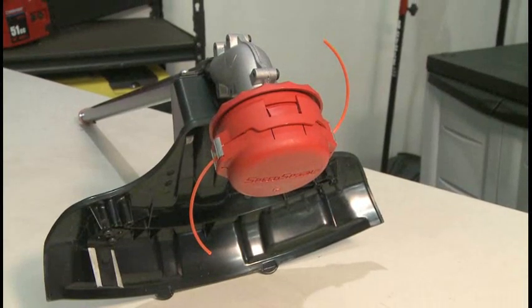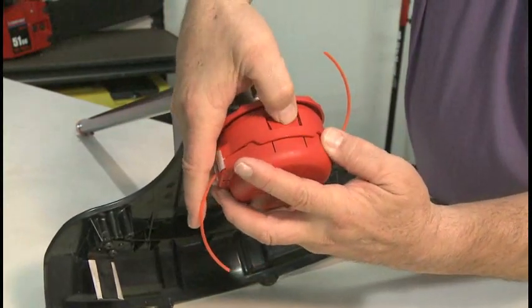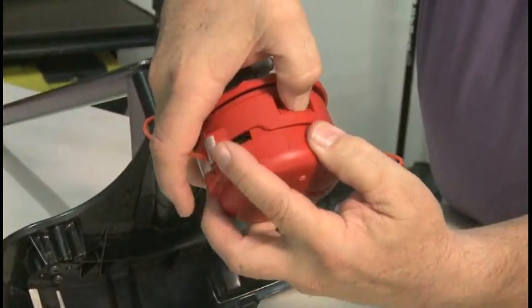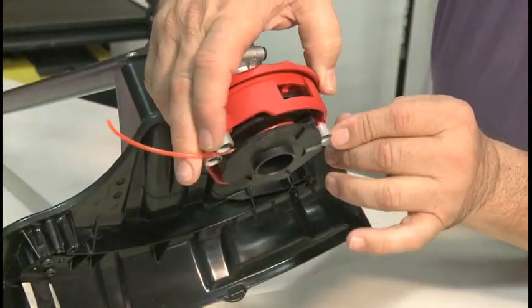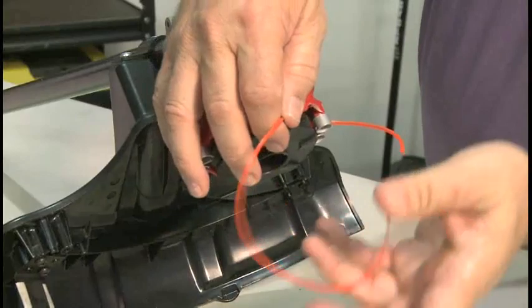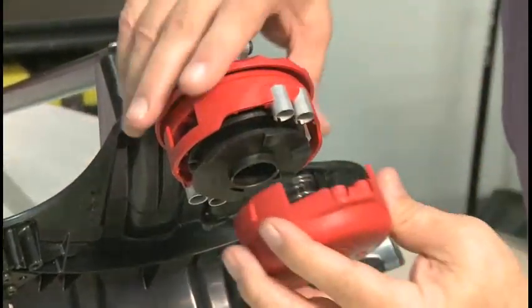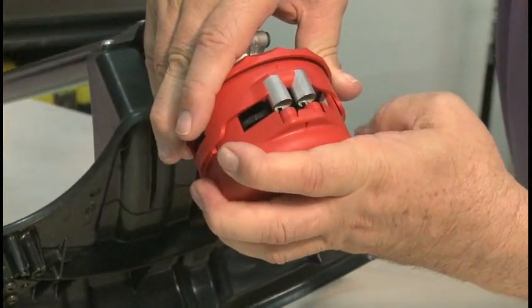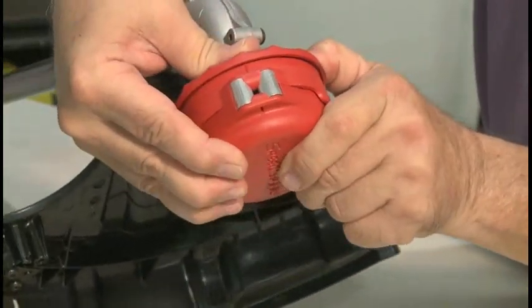If the line fails to feed properly or old line is stuck inside the head, the head can be disassembled. To disassemble the head, depress both tabs on the side of the head until the tabs disengage. Pull the bump cap off the head and set it aside. Make sure the spring stays attached to the cap. Remove all old line or clear any obstruction. Reassemble the head by aligning the guides to the posts. Press the two halves firmly together until the tabs engage. Now install new line as covered earlier.